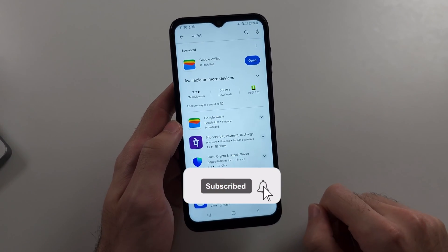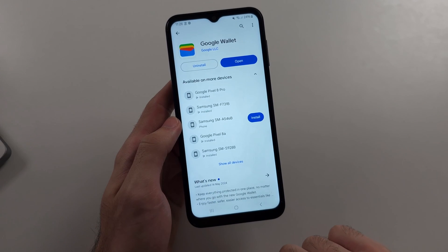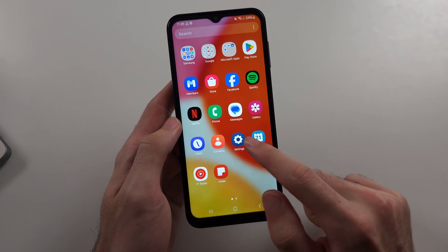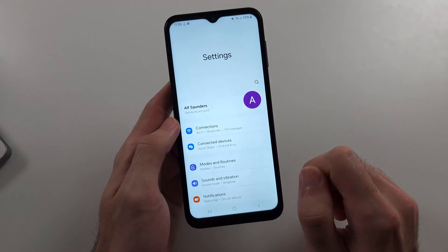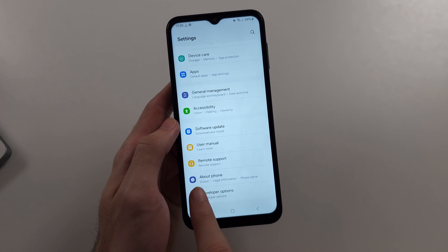You may be wondering if you can use Google Wallet on the Samsung A14 — it depends which A14 you have. To check, go to Settings, then scroll to the very bottom and select About Phone.